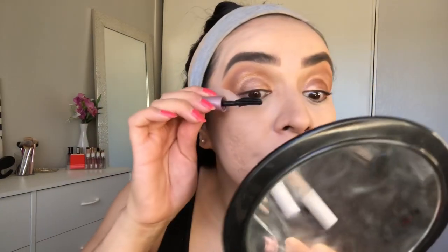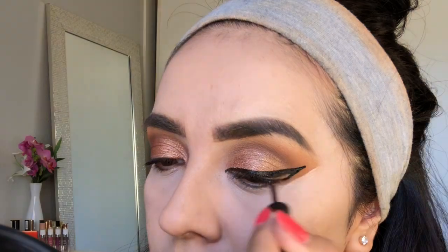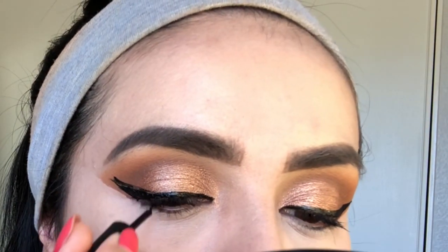I don't have an elf mascara so I'm going to use a drugstore one — the Maybelline Lash Sensational in very black. I also have the elf jet black liner, one of my favorites — look how dirty it is! I'm going to do my wing liner with it. This liner is going in the trash because it's already clumpy, but the dual lashes look great.